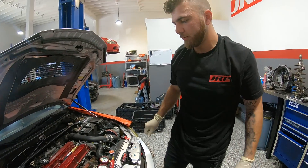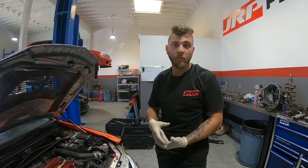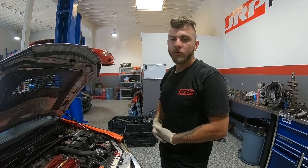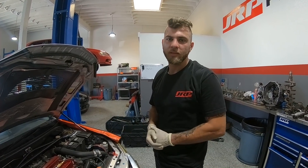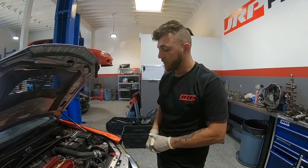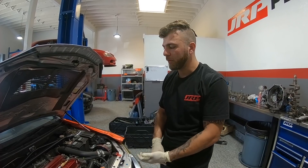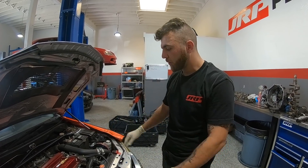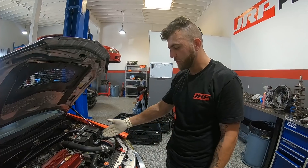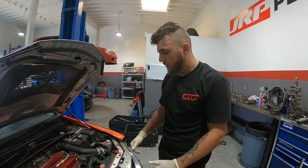And that's how you do a leak down test to know the health of your motor. If you're doing a compression test and trying to buy a used car especially, don't just do a compression test because that doesn't give away the whole story - do a leak down test. It really doesn't take long. You can borrow this tool from AutoZone: just give them your license and they give you the tool, you don't even have to pay for it. Or buy one if you work on cars because it comes in handy - we use this probably five or six times a week. That's how you do a leak down test.